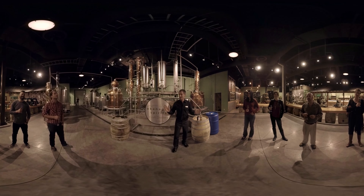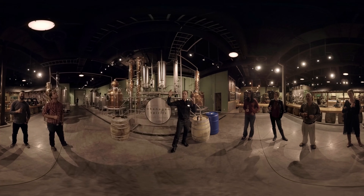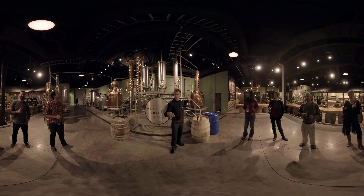All right, as promised, we've brought you to where the show really happens — right here at this stage. This is where we're going to take the wash, or wort, and bring it across into the stills behind us.